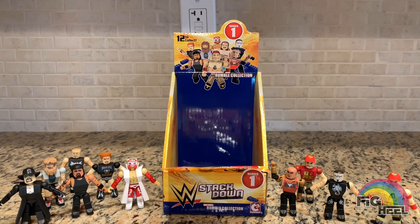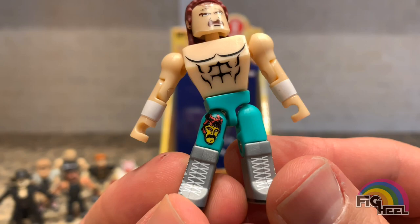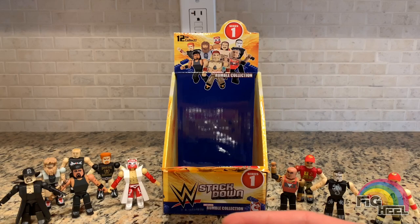Everybody wants the Jake the Snake from this set, and here he is. I thought they did a cool job with his curls in the front and the likeness on his face — they even got his face on the tights. The only thing I think they should have done was include a snake to go along with him, even if it was small. I think that would have been cool.